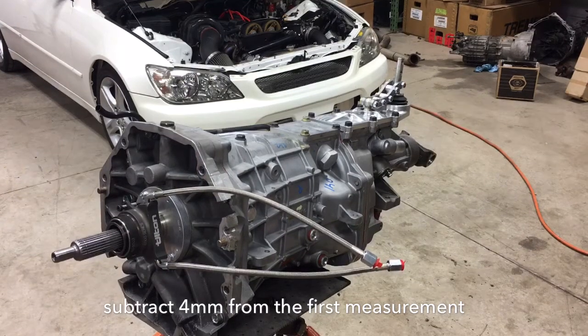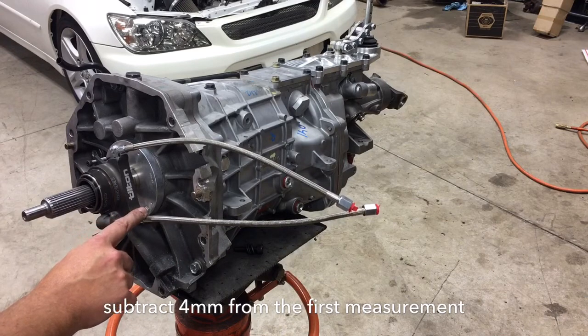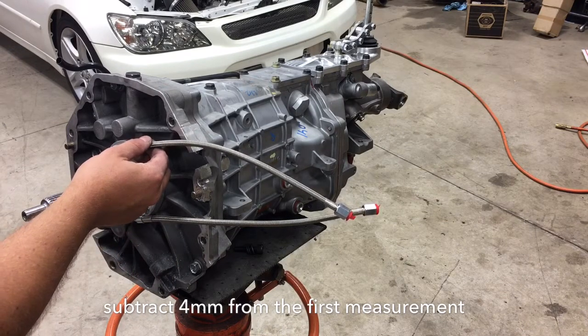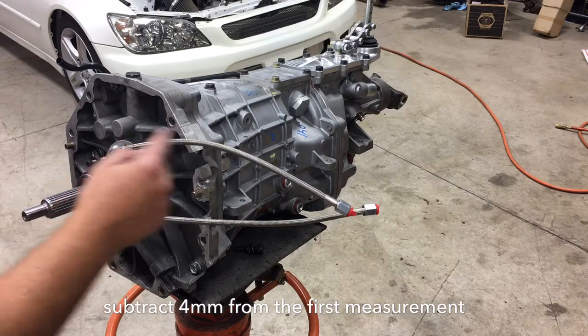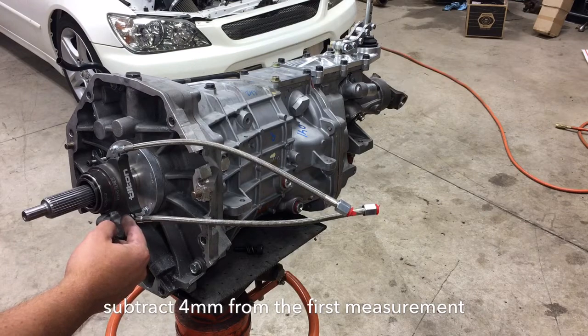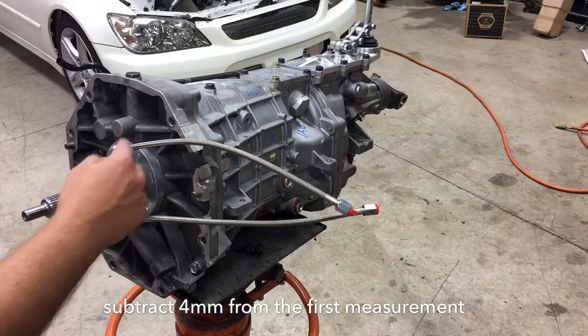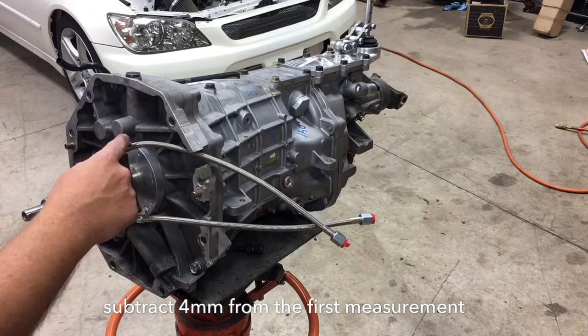You always want to have your feed line on the bottom and your bleed line coming out the top. That's important because you want the air to come in and get blown out the top. If you have the feed on the top you'll get air stuck in there, so make sure the bleeder is coming out the top.